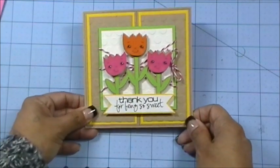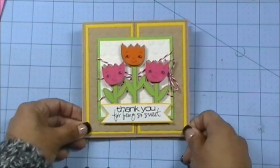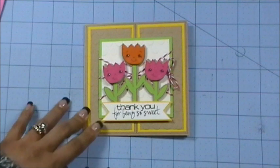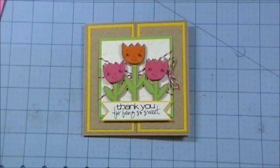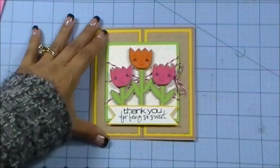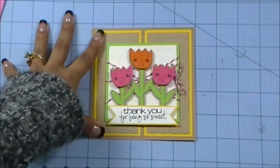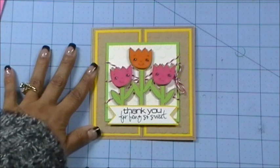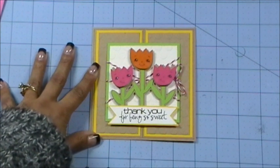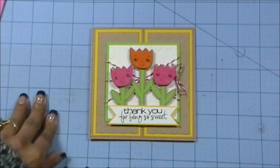Anyway, everybody, this is my card for the Peachy Keen Challenge. I hope everybody joins us — once you do the sketch challenge, go ahead and link it up to the Peachy Keen blog for an opportunity to win an awesome prize. If you're watching on YouTube, head over to my blog at www.creativetime4me.com for all the details. Thank you so much for tuning in — I'll see you back tomorrow for another sneak peek, and don't forget to join my design team and myself for a UStream tomorrow night at 6 p.m. Have a great day, bye bye!